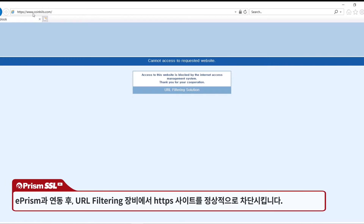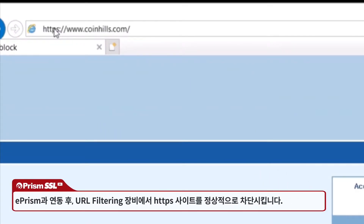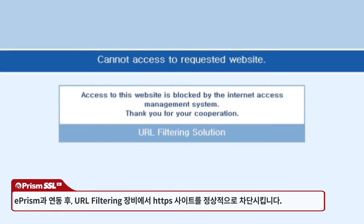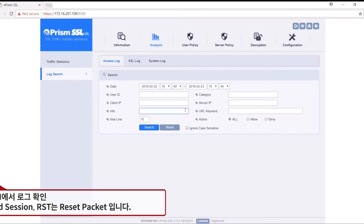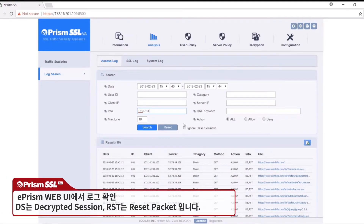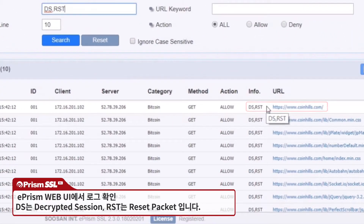After the URL filtering appliance has been connected to ePRISM, sites configured in policies on the filtering appliance are blocked. This can also be checked by searching ePRISM web UI's log. DS indicates that traffic was decrypted, and RST indicates that a blocking packet from a connected device was received.